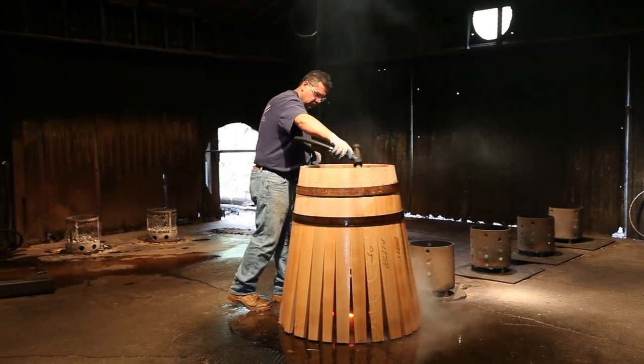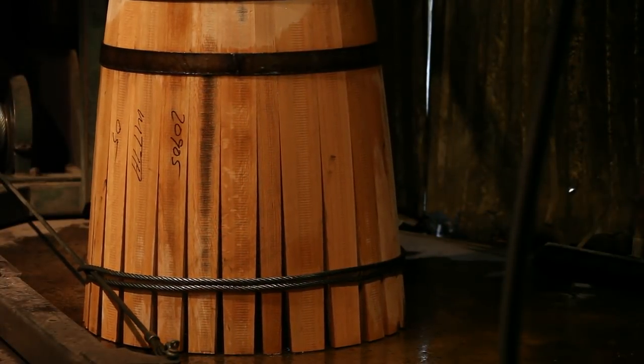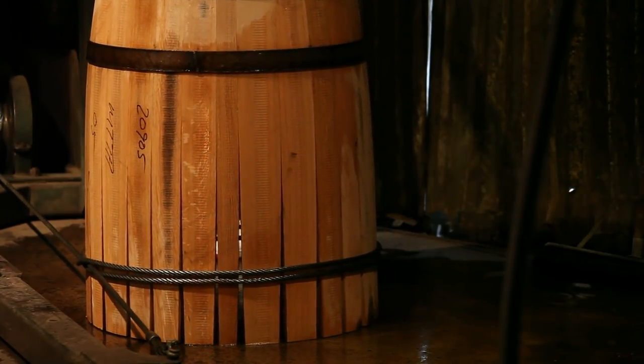Once the barrel is raised, it's actually in the shape of a flower where there's a circle on one end and all the stave tips are pointing out towards the other, like petals. The flower petals are then formed with a cable drawn in to form the other end of the barrel. Now the barrel is symmetrical on both ends, and then the hoops are added.